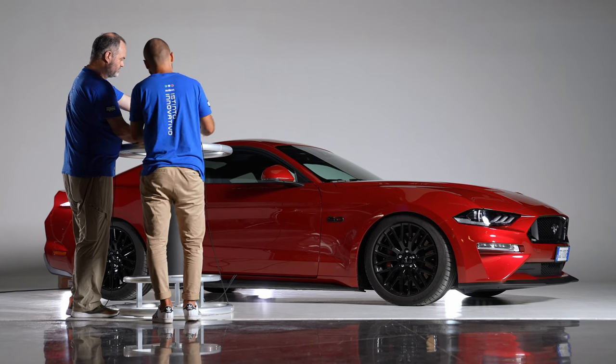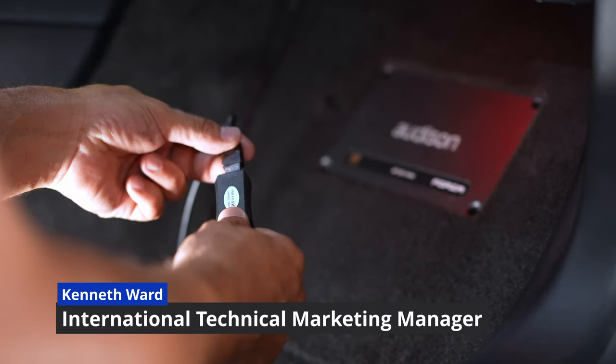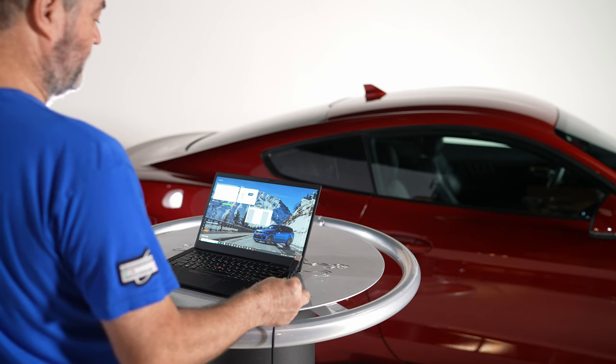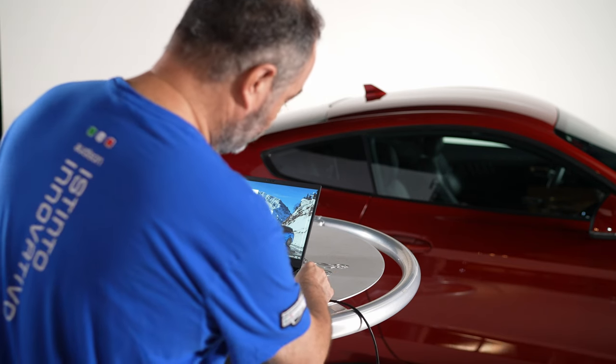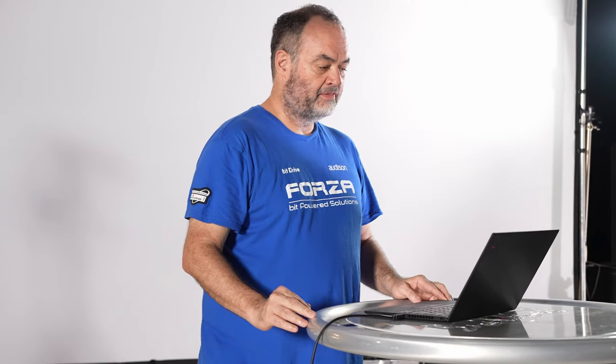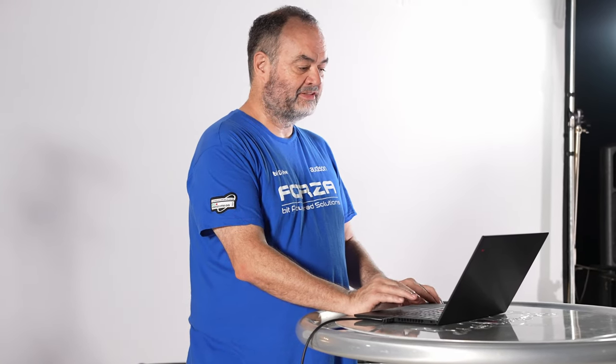We'll give you a sneak peek of the new Forza line and apply them in cars in just a moment. Now we have our USB cable connected to our AF Forza amplifier. We will connect the other end to our PC, and the first step is to make sure we have the latest firmware.